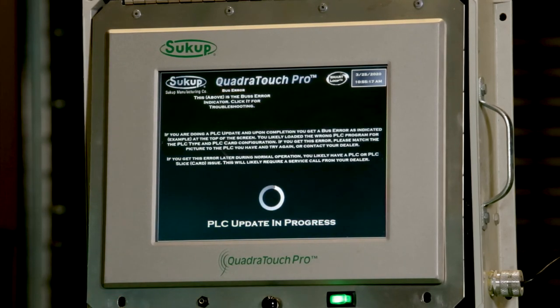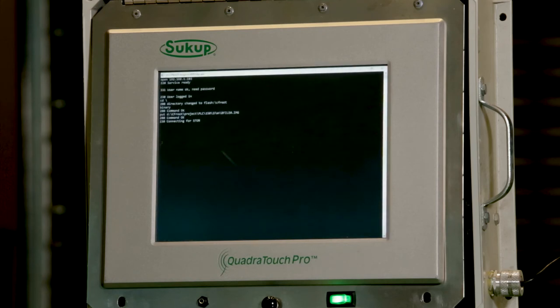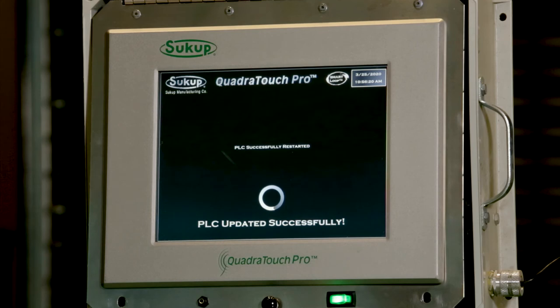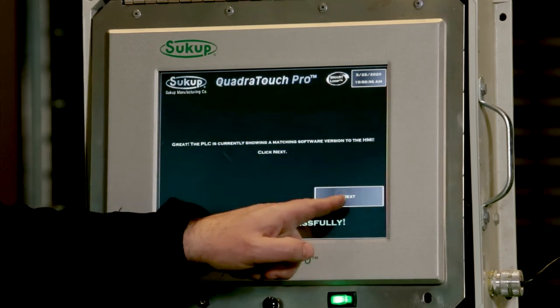We should see a PLC update in progress. It's going to load the program to the PLC and then cycle power — turn the PLC off and turn it back on and reboot it. We should see a DOS screen like this showing us that it's loading the program to the PLC. The PLC has updated successfully. Now we'll click Next.